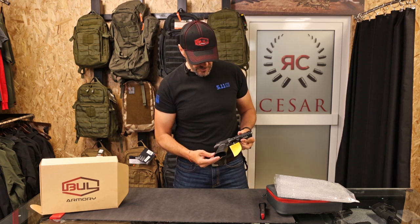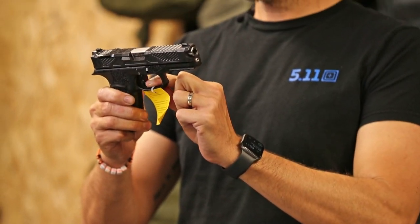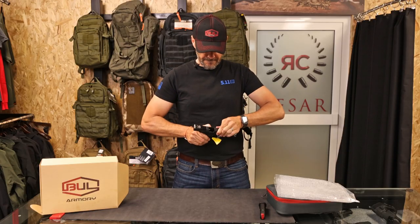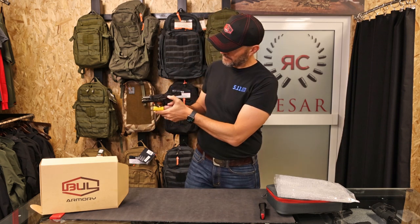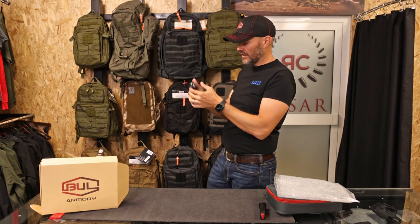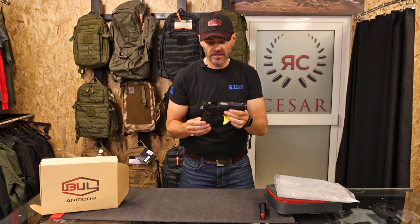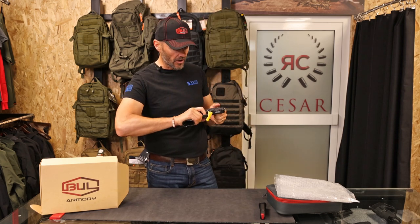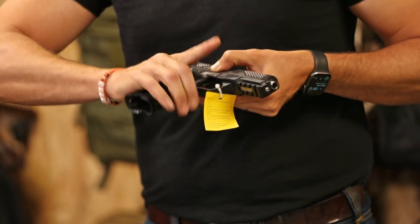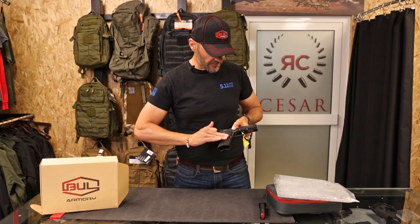The gun is competition ready out of the box with a super light, crispy trigger and extended slide release. It has super grippy grips so you are able to shoot with it very nicely. The grip angle is the same as most guns — not like Glock, because most of us don't like the Glock angle. There is an undercut for your finger so you can grab the gun really high, and the texture is very aggressive so the gun doesn't flip in your hands.